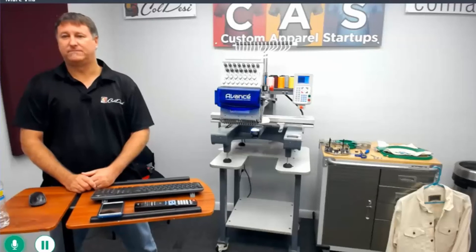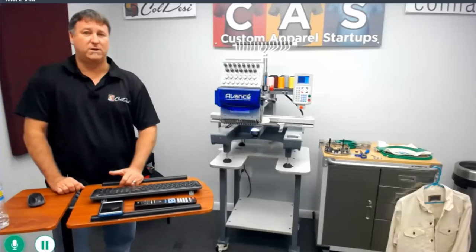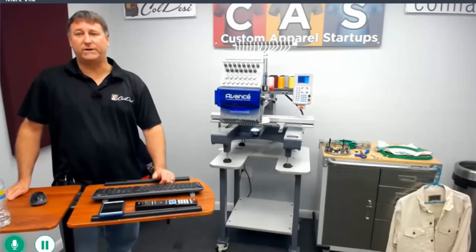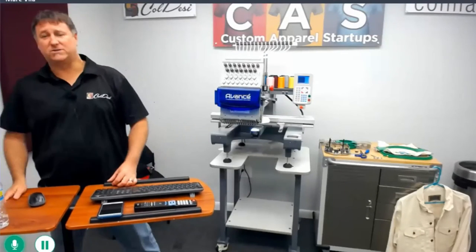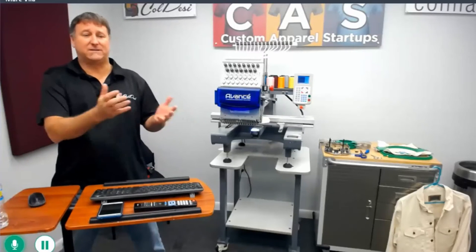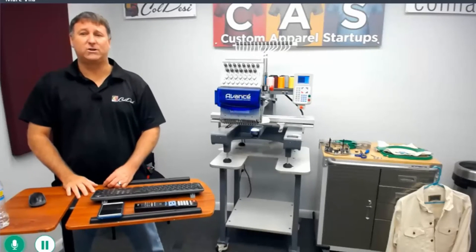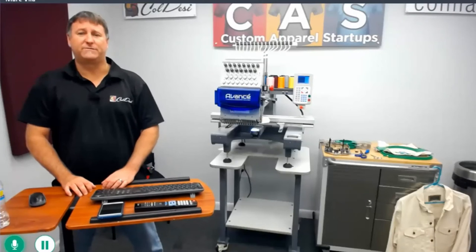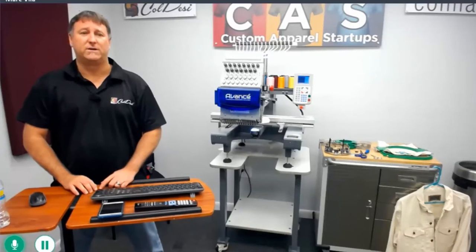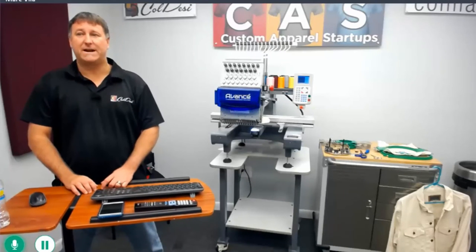Any more questions? I do appreciate everybody coming out and joining me today to go over some of the hooping devices. Good questions — I appreciate them. We're here for you. We want to make you better at what you do and answer everything we possibly can to help you out. It saves you a support call and gets us interactive — there are some questions you might ask that somebody else didn't know to ask, and vice versa. We're all out here to help everybody. Don't forget this Friday is a Tech Talk from 10 to 11 and it will be on the Sierra software — feel free to log on and sign up for that one. I'll see everybody on Friday. Everybody have a good day.